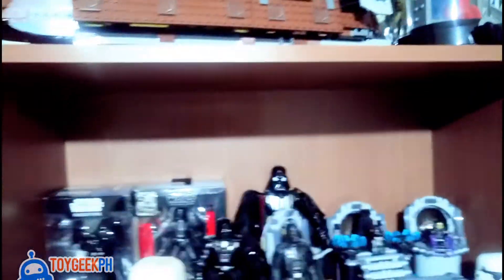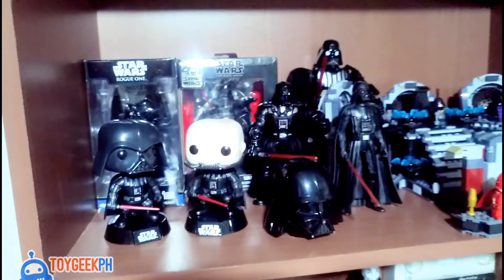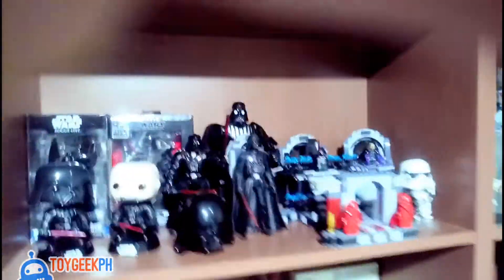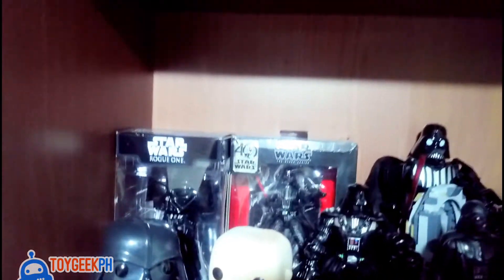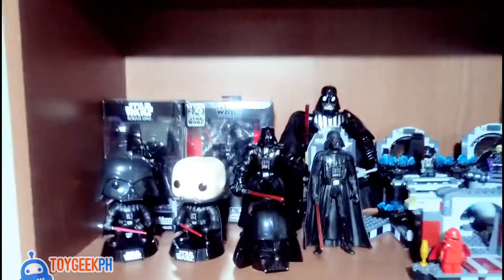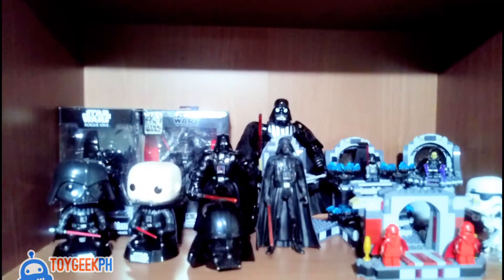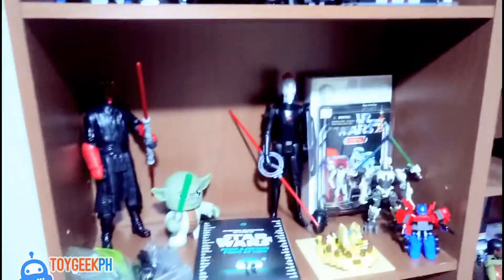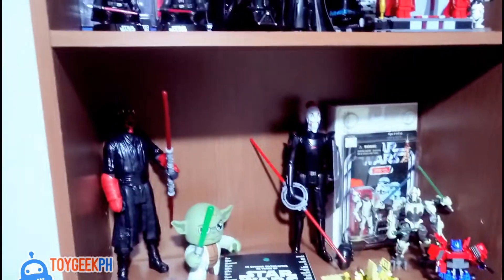Down below I'd like to have a Vader shrine where you can see all my Vader collection. I removed some of them because I'm gonna bring them home, but I'm going to add these guys right here. I'll be showing these in some upcoming videos — I'll have a review of all these Vader toys. This section will be solely for Vader.